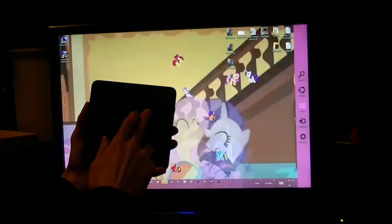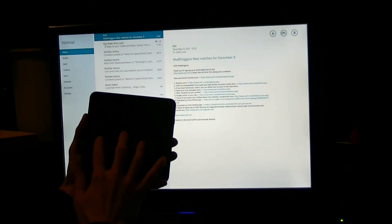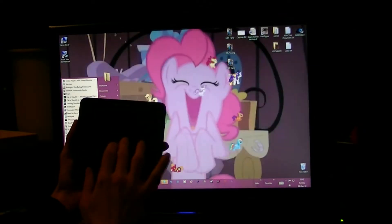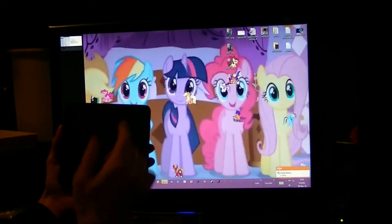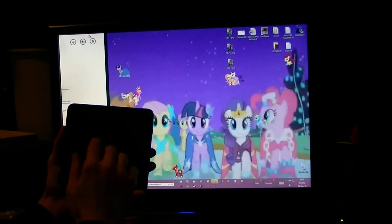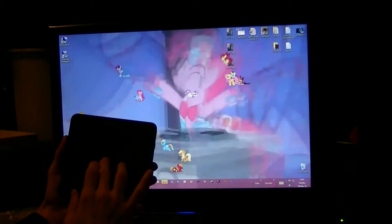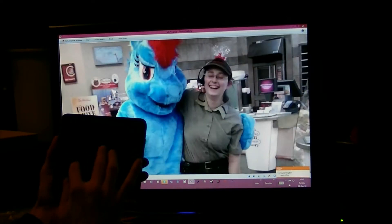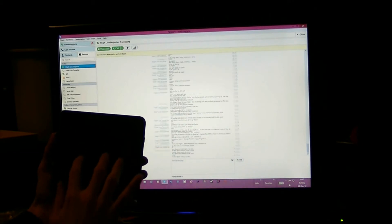I'm gonna open up an application — three fingers again. Right click: two fingers touch. Picture zooming, scrolling — two fingers to scroll up, down, left, right.